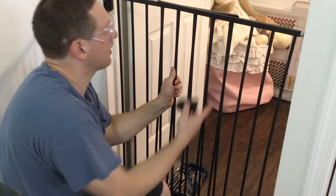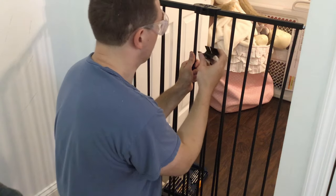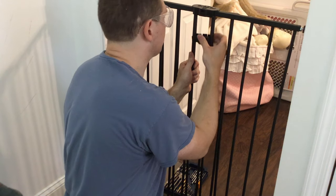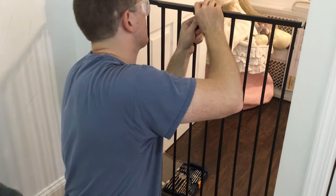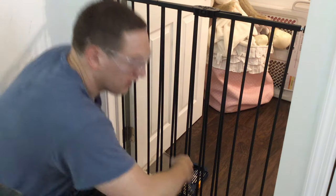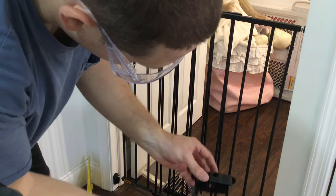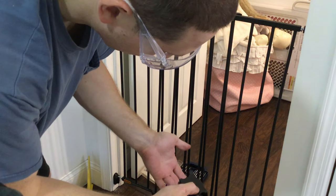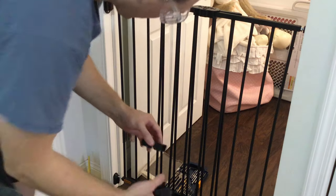I am going to take and place these guys back on the bottom. Basically this piece clicks into here — they just slide together. For the bottom it will be the reverse: the name plate on the bottom and then this plate on the top.